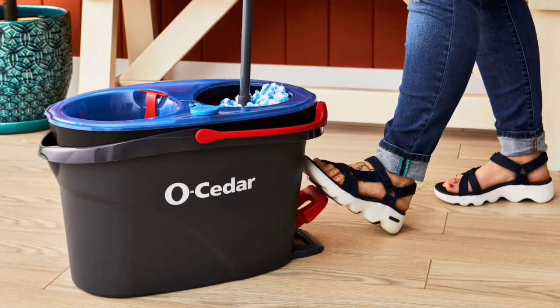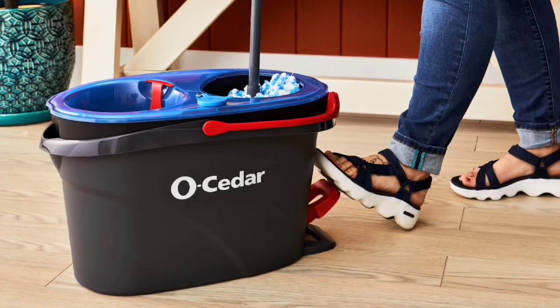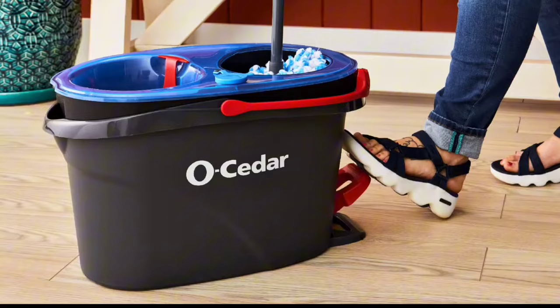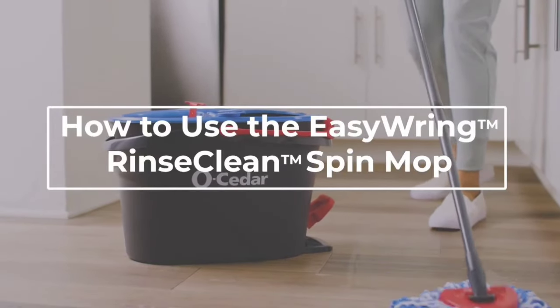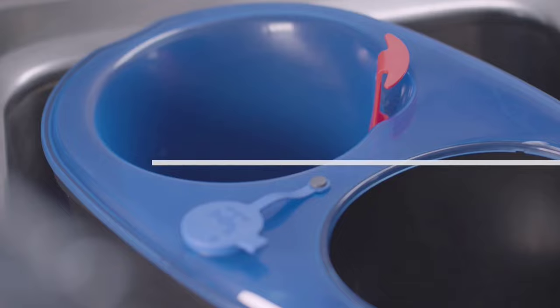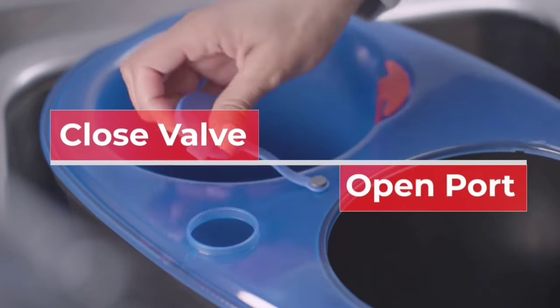The patented dual chamber bucket technology separates clean and dirty water, meaning you're always mopping with fresh, clean water — no more swirling dirt around. It's a game-changer for keeping your floors cleaner than ever, perfect for all hard surfaces like wood, tile, and vinyl.